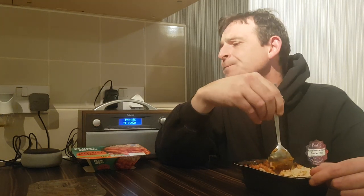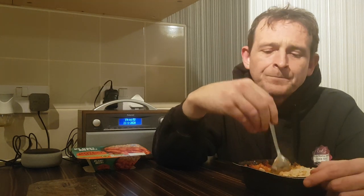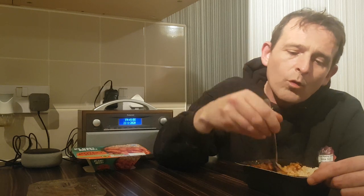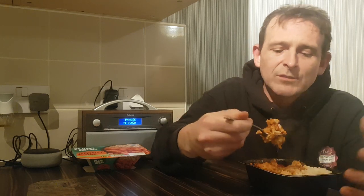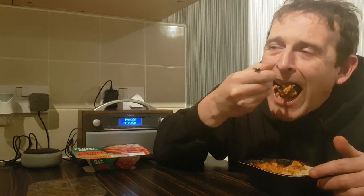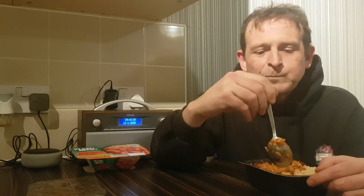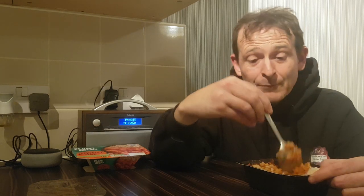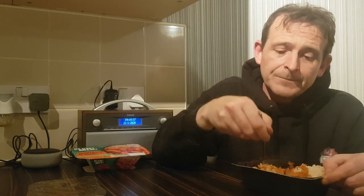I wouldn't have called it a chili — I'd probably call it more like a vegan pulled pork. That's more what it's like texture-wise and look-wise. The flavor is pretty damn good. It's got no real spice to it; you could spice it yourself, put a bit of cayenne or chili powder in there to give it a bit of a kick.